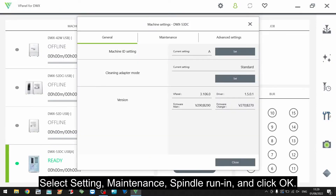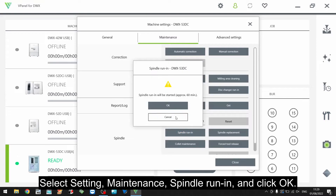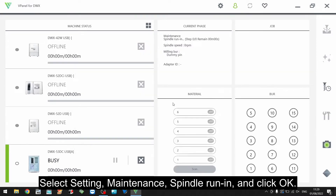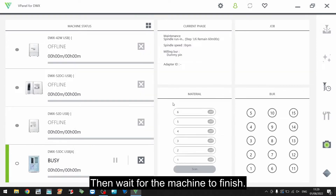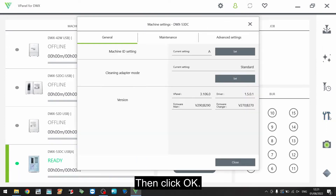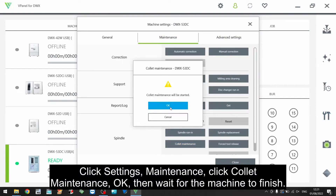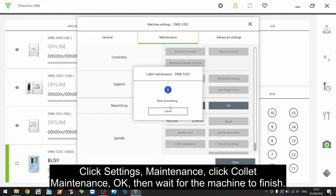Click Settings, Maintenance, then Spindle Run-In. Click OK and wait for the machine to finish, then click OK. Click Settings, Maintenance, then Collet Maintenance and OK. Wait for the machine to finish.